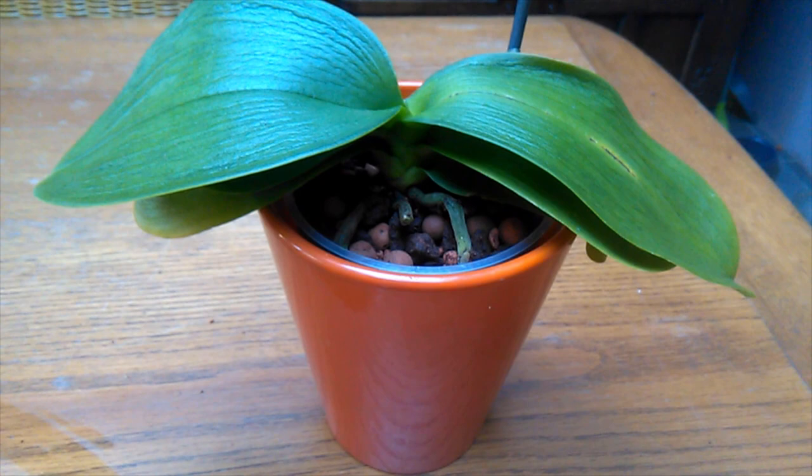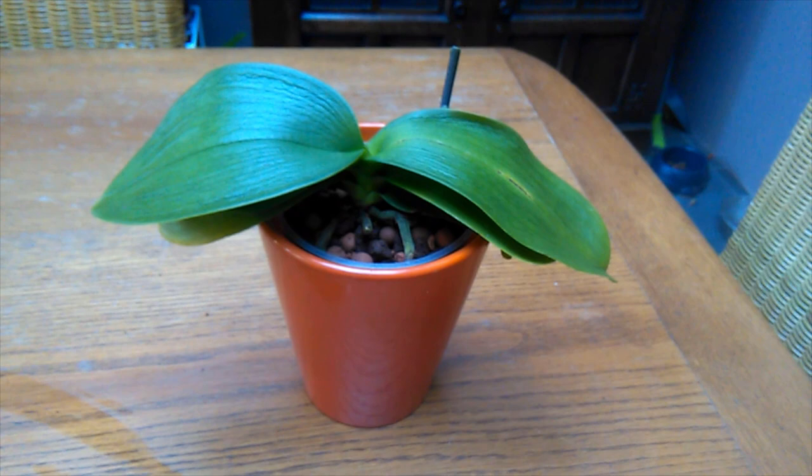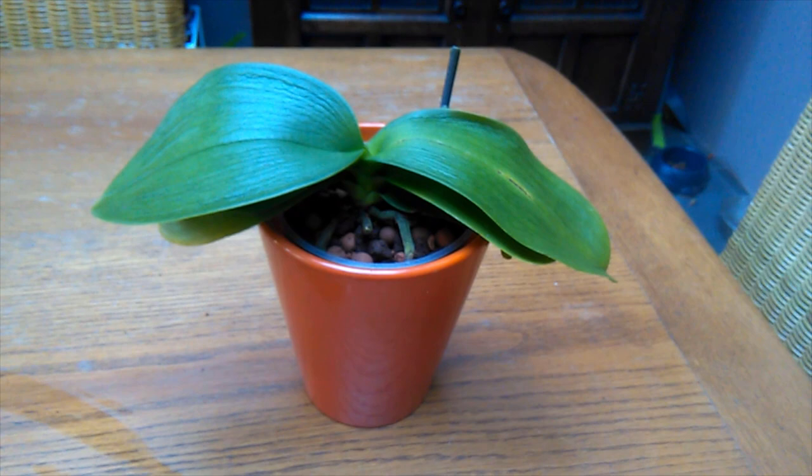And there you have it — there's the finished product, and there's Kinkoo! That's how you deal with mealybugs. I hope this was informative and educational. Thanks for watching as always, it's much appreciated — much love, and I'll see you in the next video. Bye!